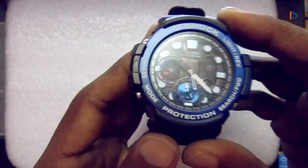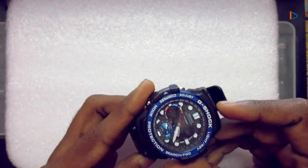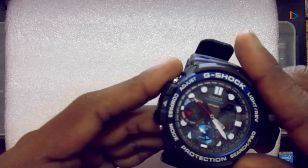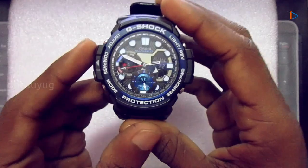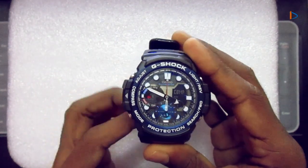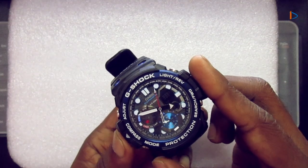When navigating to a particular destination, this bearing memory will be very useful. One thing to keep in mind is that a magnetic compass is affected by magnetic force from electronic gadgets, so we should make sure there is no interference. First, change the watch mode to compass mode by pressing this button. Now the watch needle points to the north position — keep the watch horizontally.